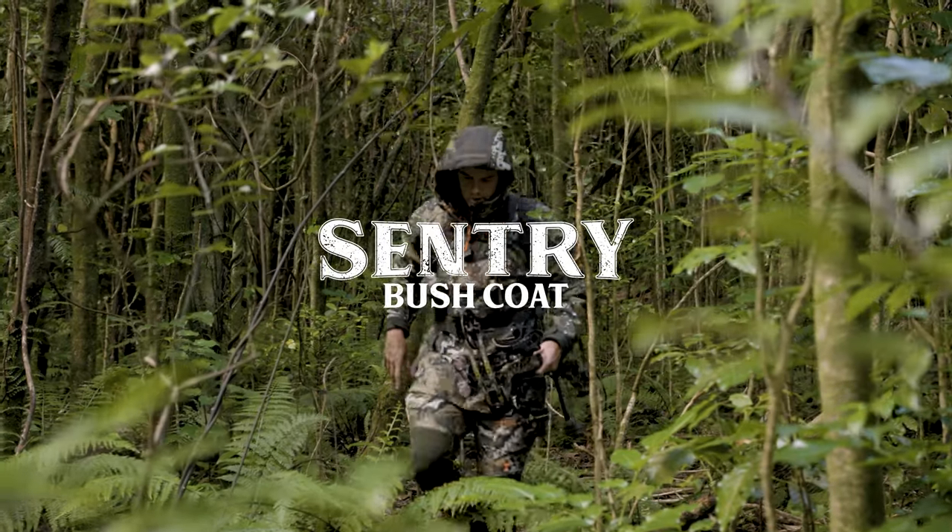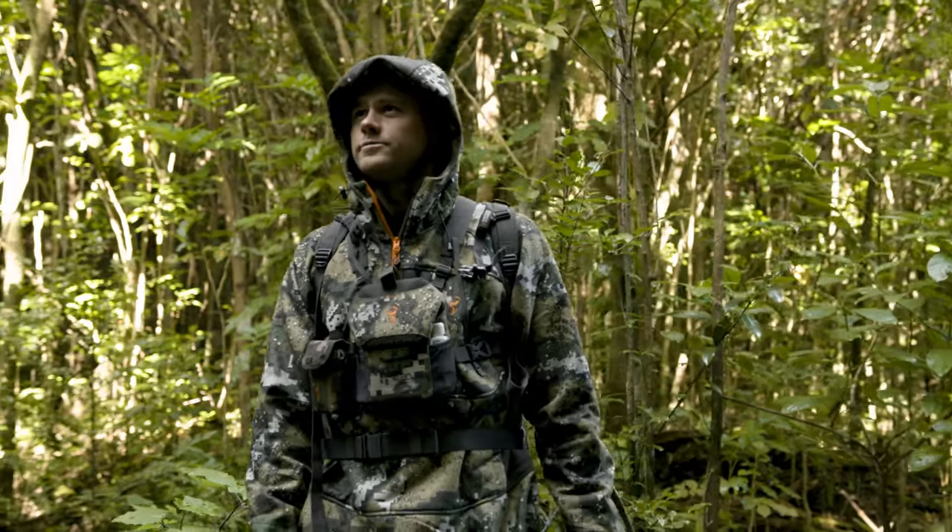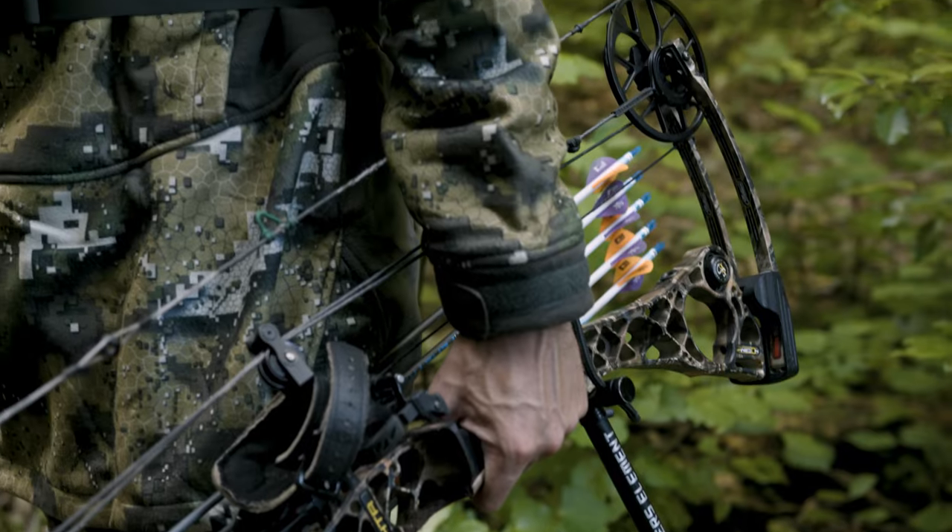The Sentry is a rugged, versatile and reliable bush coat to keep you warm and comfortable through harsh winter hunts. Coming in two colours: dissolved veil and forest green.